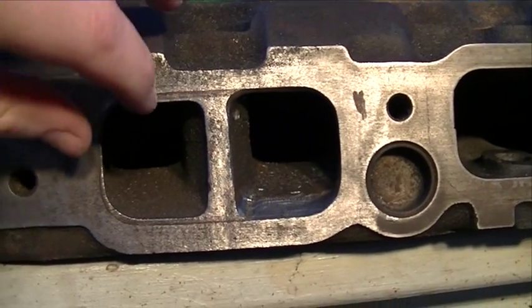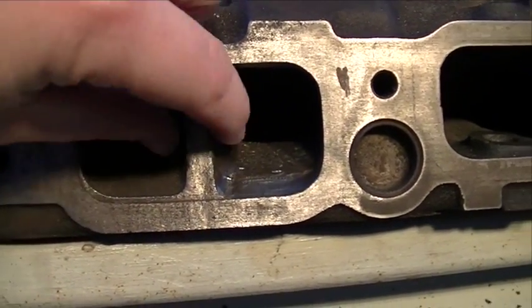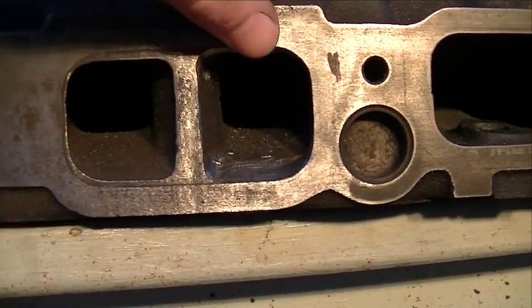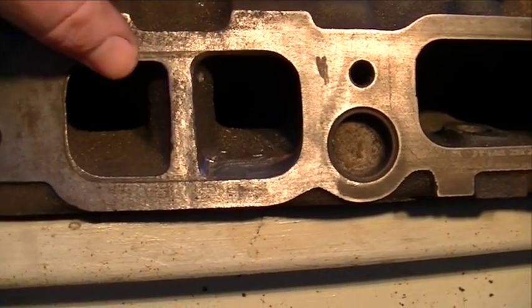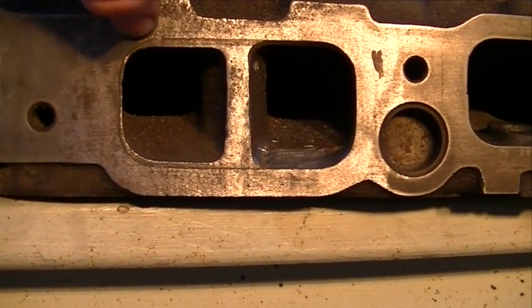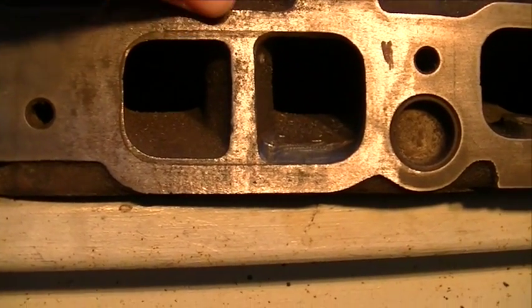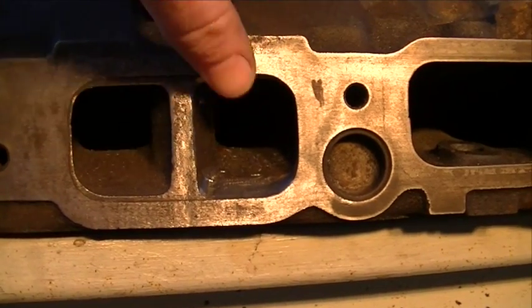As I mentioned previously, you can get quite a bit of material removed from these exhaust port openings to gasket match these exhaust runners. This one I've already ground on and gasket matched. This one over here hasn't been done. I don't have any die cam or what they call Machinist Blue, so I just used a regular old Sharpie. You can get quite a bit of material out of these exhaust ports.